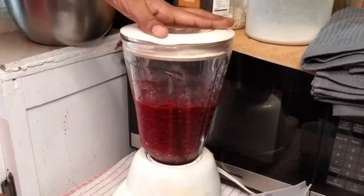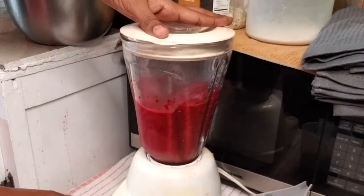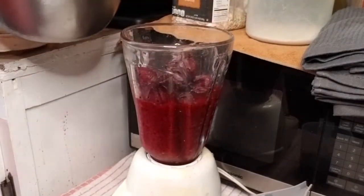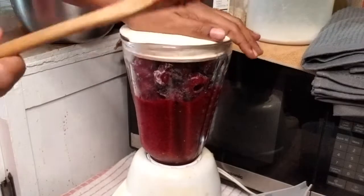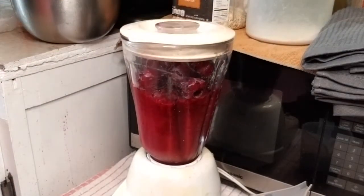To do this, your sorrel does not have to be frozen, but I had bought mine a while ago and you don't want it to spoil, so mine was in the freezer. But if you have it fresh you can just wash them clean and do it right away — it does not have to be frozen.